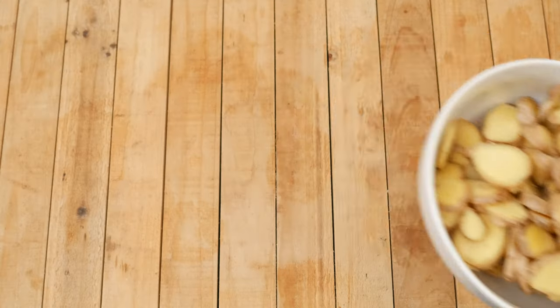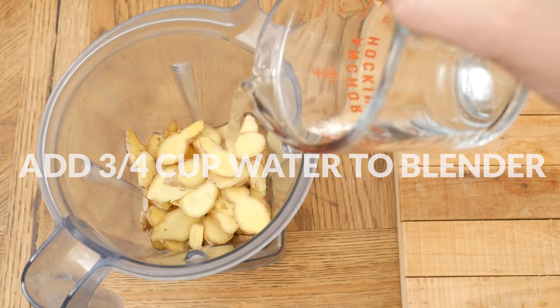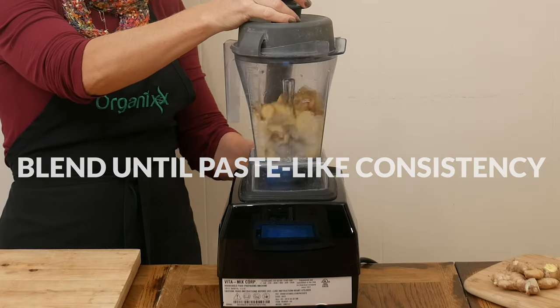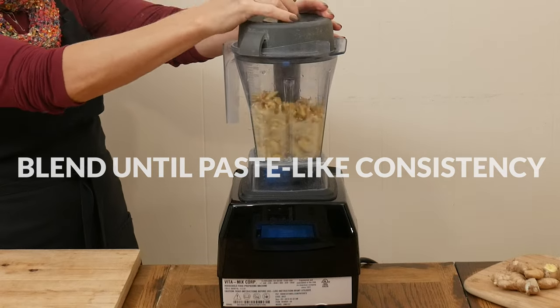Add the ginger slices to your blender, along with three-quarter cup of filtered water. Blend up until you have a paste-like consistency, adding in more water if necessary.